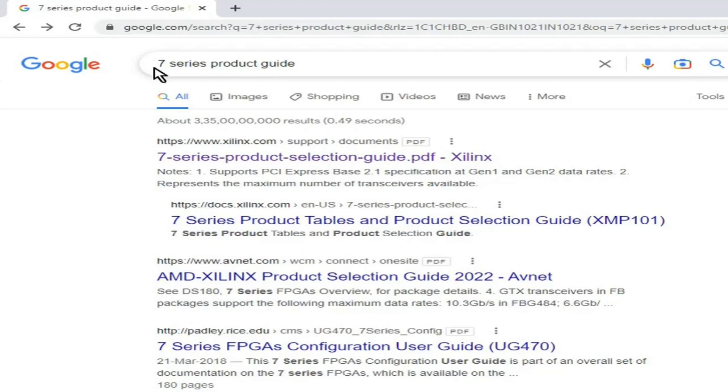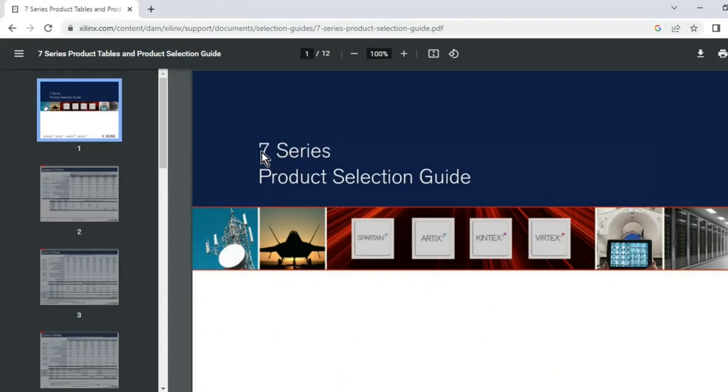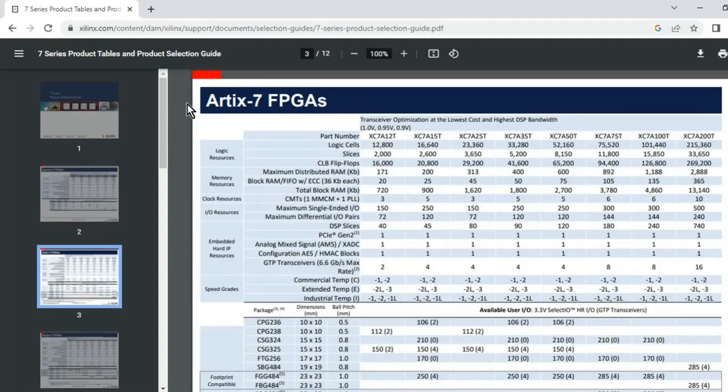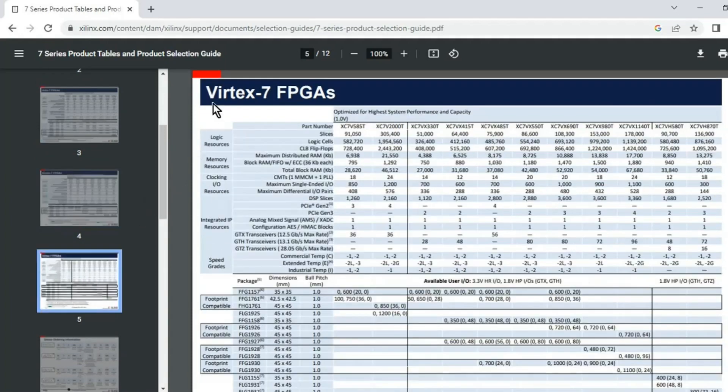I'm going to search for the 7-series product guide on Google, and once I type this you will get this link — click here and it will open up the 7-series product selection guide. Just for your knowledge, the 7-series of FPGAs consists of Spartan-7, Artix-7, Kintex-7, and Virtex-7. On the first page they mention all the specifications of Spartan-7, on the second page Artix-7, and the third page covers Kintex-7 specifications.